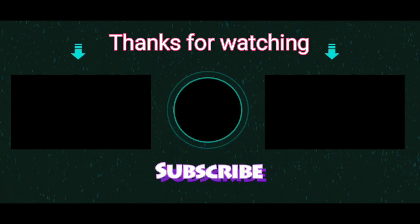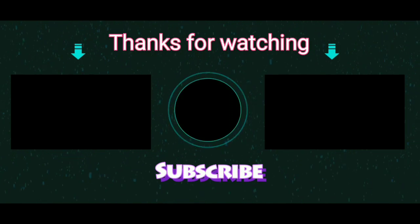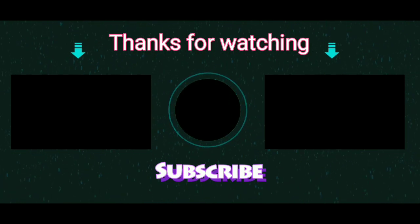Thank you so much for watching. If you loved the content of this video, do subscribe to my channel and click on the bell button so that you will not miss my new future videos.